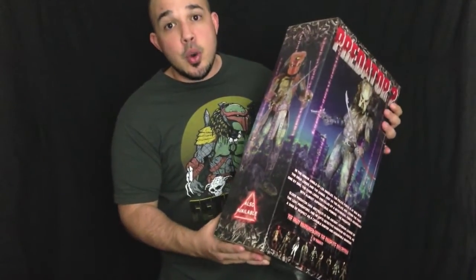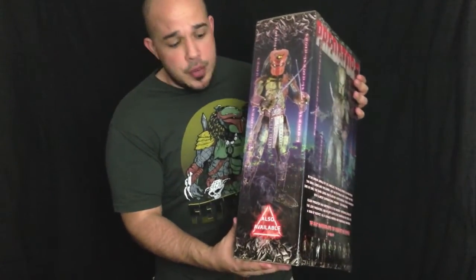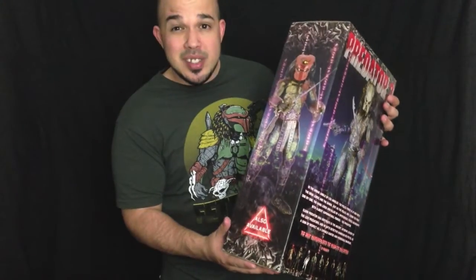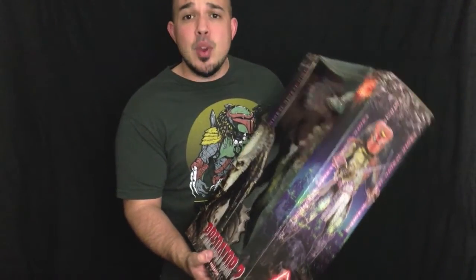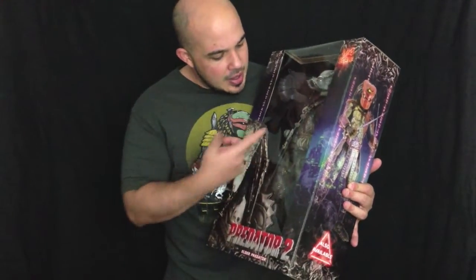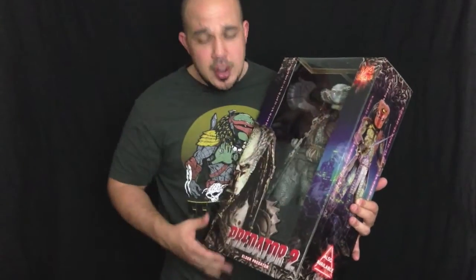On the other side you have another quarter scale Predator showcased because he's included in this assortment with the Elder — it's none other than Big Red, the Big Red quarter scale figure from the Dead End fan film, which is super awesome. I own this figure in 6-inch scale and will probably be picking him up in quarter scale as well. But the Elder Predator has always been my favorite of the Predators from all the films — his design, his gear, the buccaneer pistol that he carries — he just exudes awesomeness.